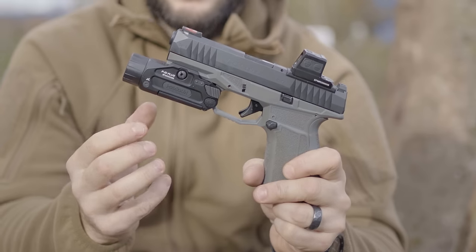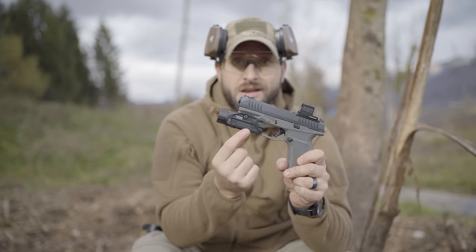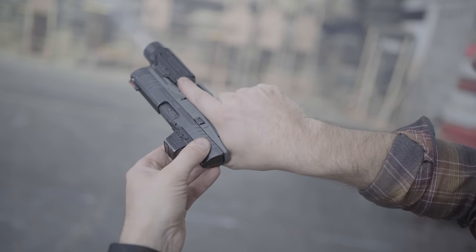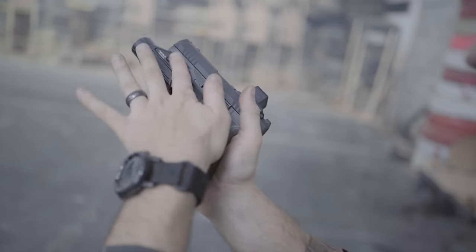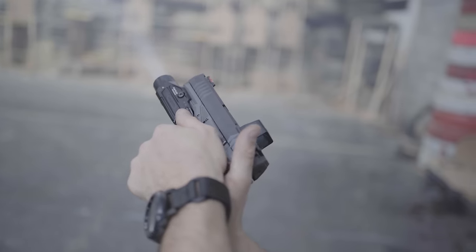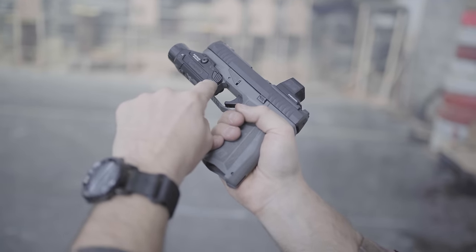The more premium model is the PID Plus, which besides the light also includes a green laser. The buttons are metal, ambidextrous, and perfectly positioned — when you draw the handgun from the holster you can press it with your trigger finger, or when you have a complete grip you can use your thumb to turn the light on and off. With the PID Plus and Dual version you have an additional button for the laser.